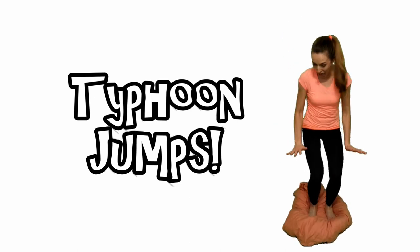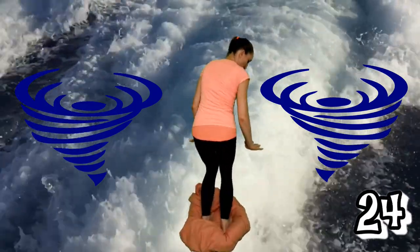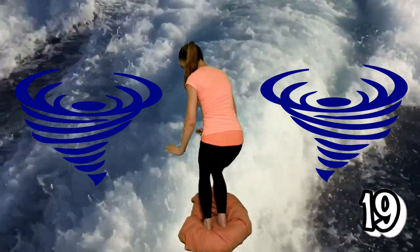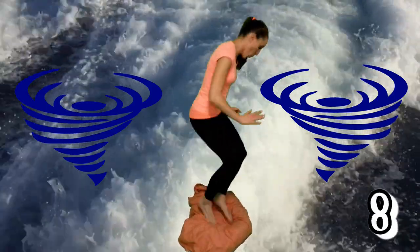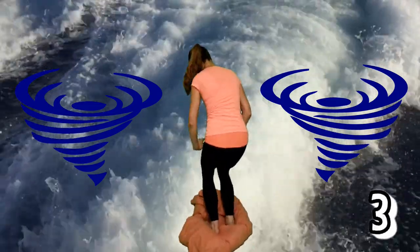Typhoon jumps. Ready? Go! Let's go! Great job!